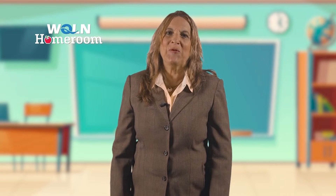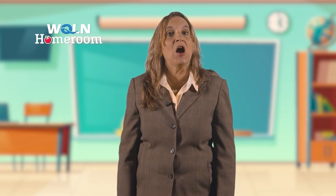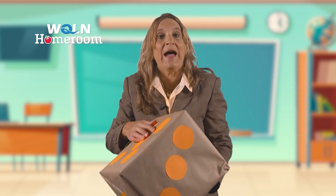Welcome to WQLN Homeroom. Here is a fun craft you can do with your child to make large dice out of a square box. It's so easy, and it's a very creative way to get your child to move using simple counting.